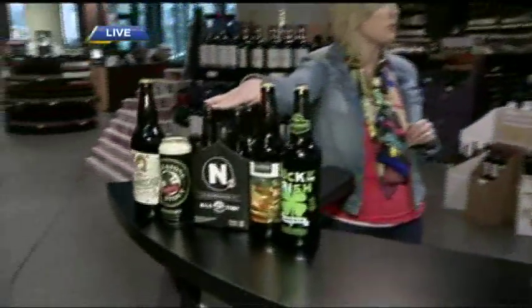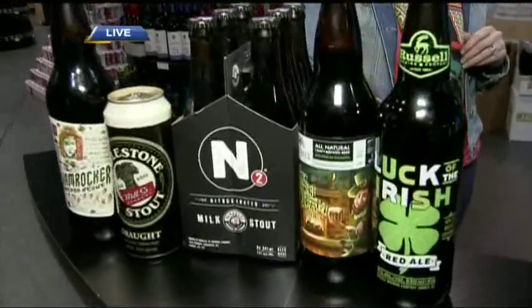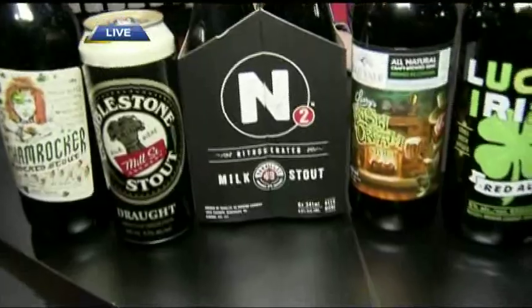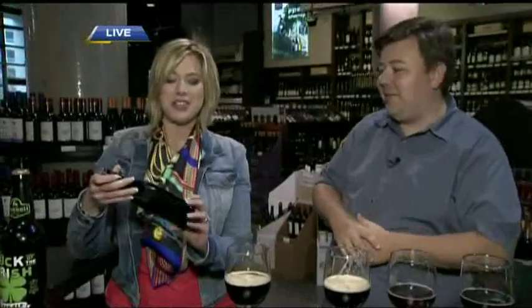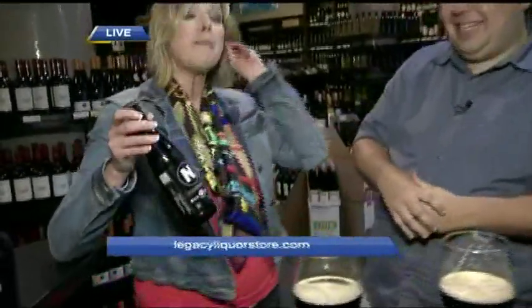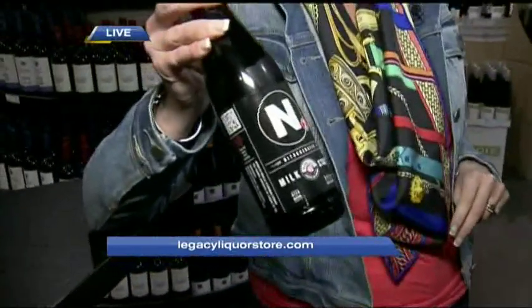The N2 Milk Stout from Parallel 49 is almost like a milkshake — it's made with lactose sugar, so essentially it's a milkshake beer. How many calories? About 400 calories. But when it's St. Patrick's Day, let's not bother counting those — it's definitely a treat, as many people will be indulging this St. Patrick's Day.